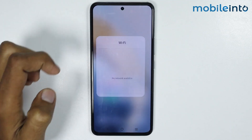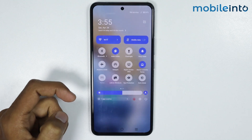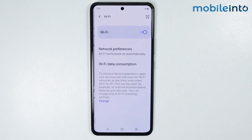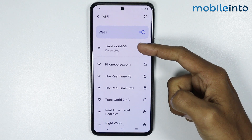Now just tap on Wi-Fi. From here, just enter the password of your Wi-Fi. Now once you enter the password of your Wi-Fi, just tap on Connect. Now as you can see, our Wi-Fi is connected.